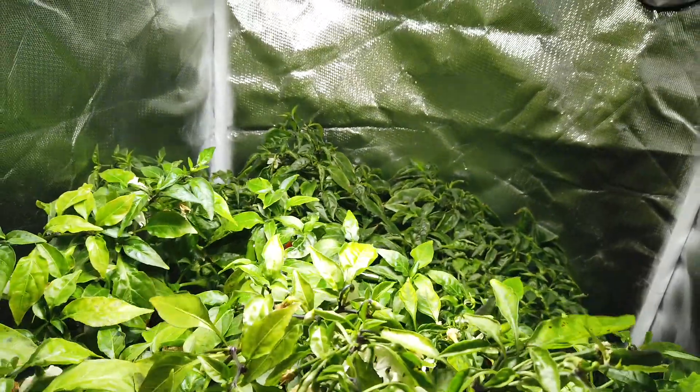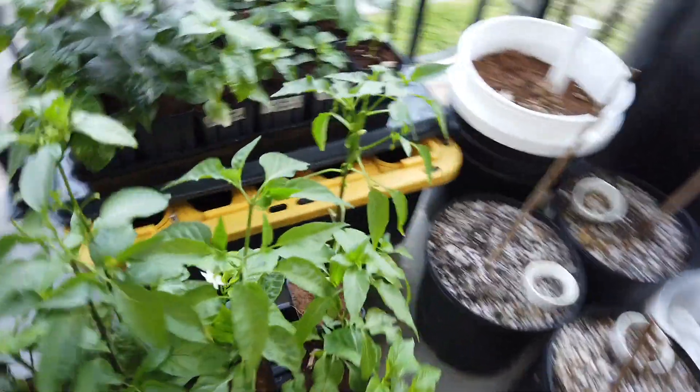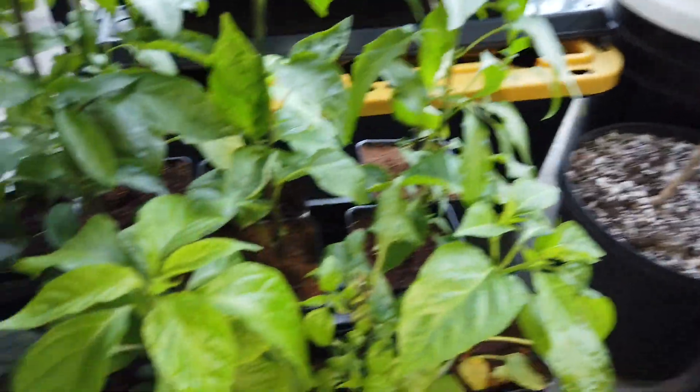I'm planning on getting all of these moved outside, maybe into some large cracker setups soon. They're a little farther along than last update, and they're getting ready to put out.